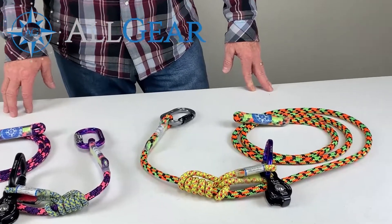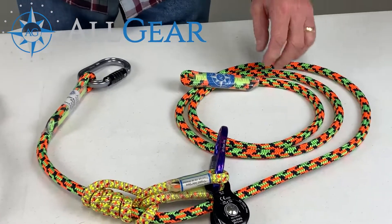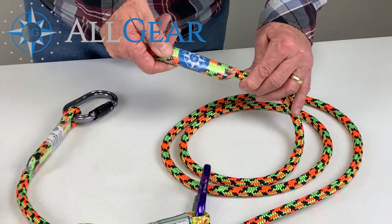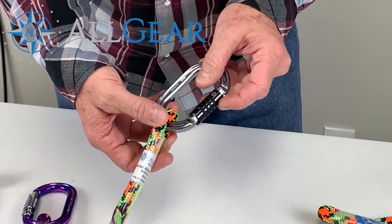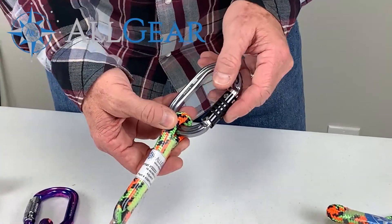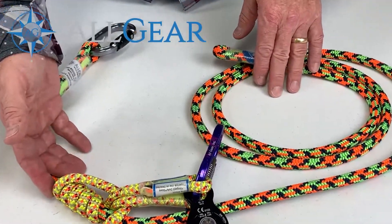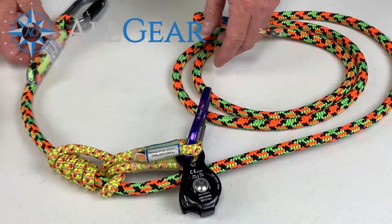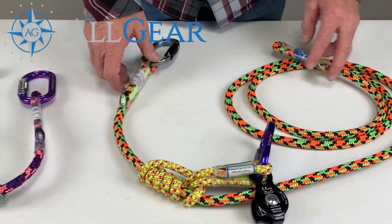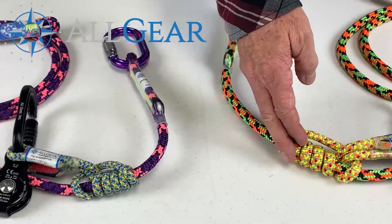We're going to make these in 10 feet and 15 feet. They come with a stopper end on one end, and on the other end you have a triple action aluminum carabiner. You have your micro pulley and your Prusik and an aluminum oval carabiner there as well — very nice, easy to use, adjustable with your friction hitch.